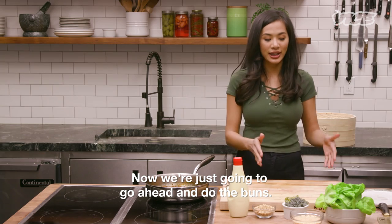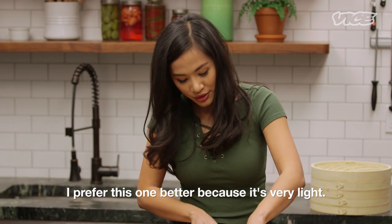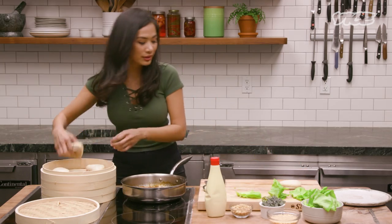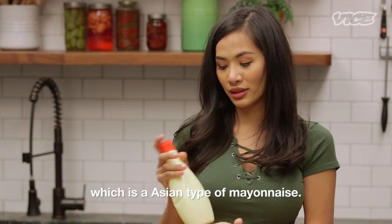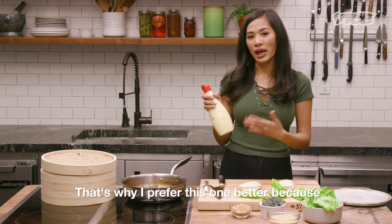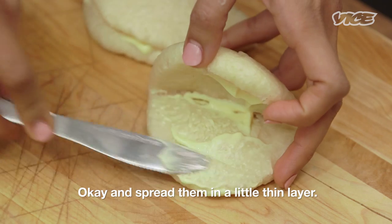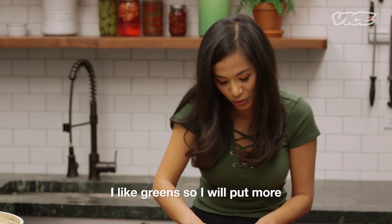Now we're just gonna go ahead and assemble the buns. The lettuce I used today is butter leaf. I prefer this one because it's very light. Cut it in half. Now we have everything ready, so I'm gonna get two buns out. First thing you wanna do is add your QP mayonnaise, which is an Asian type of mayonnaise. They use mirin and rice vinegar in the ingredients, which gives a little tangy sourness and it's lighter. Spread a thin layer, then put the lettuce.